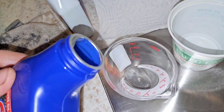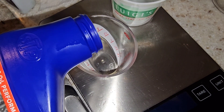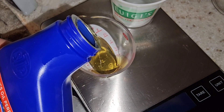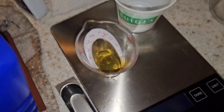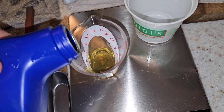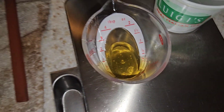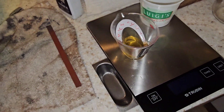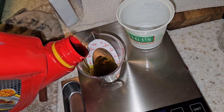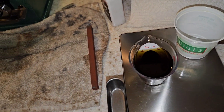I'm going to pour it in here. Let's mix it up and I'll be right back.